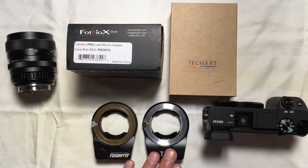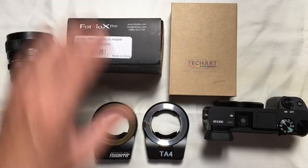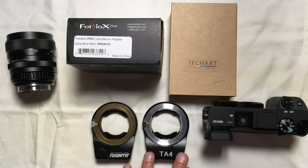Whereas TechArt Pro has had for some time an iOS and Android app that allows the Bluetooth 4 chip inside this adapter to be field upgraded as the engineers at TechArt discover new and better ways to operate the device. I'm going to stop there and pause because what I've just told you is largely false.